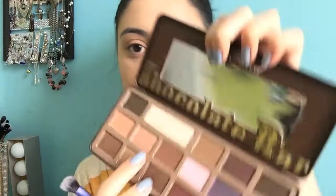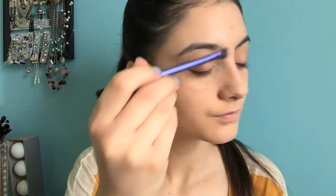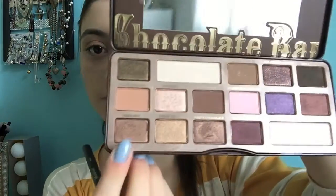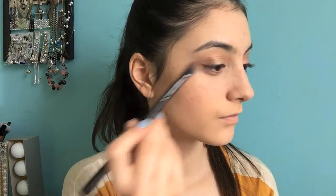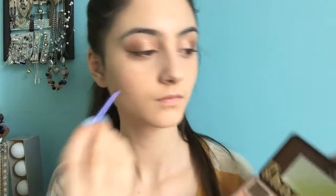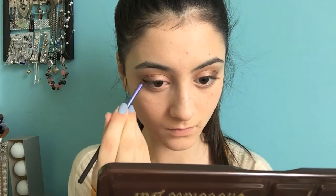Then I'm going to grab the shade Marzipan with my Real Techniques All Over Shadow Brush. I really like this brush for evenly distributing product all over my lid. This is such a pretty pink champagne shade and I really like it, so I'm putting this all over my lid. Then I'm taking Hazelnut with my MB13 Brush from Morphe to put this in my outer corners to darken up my eyes. Then I'm grabbing this accent brush from Real Techniques with that same Hazelnut shade and putting this on my lower lash line.